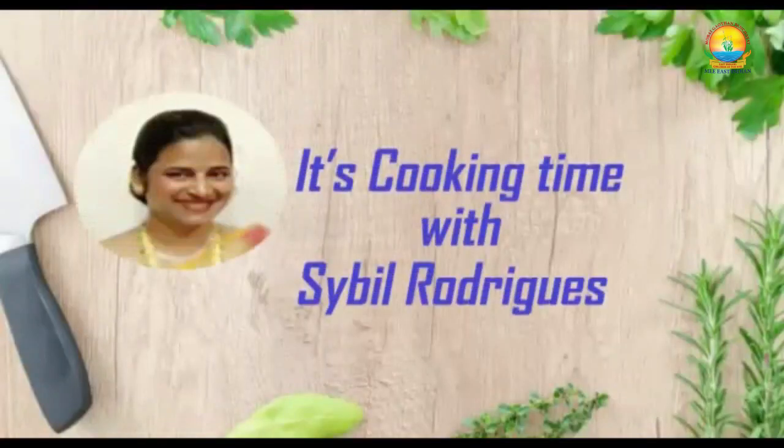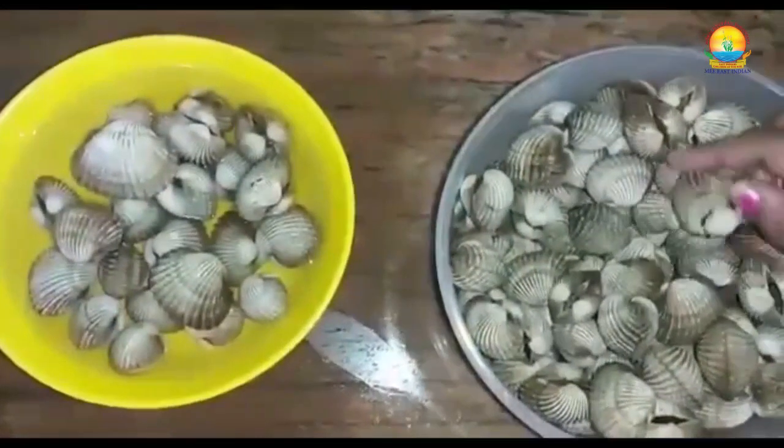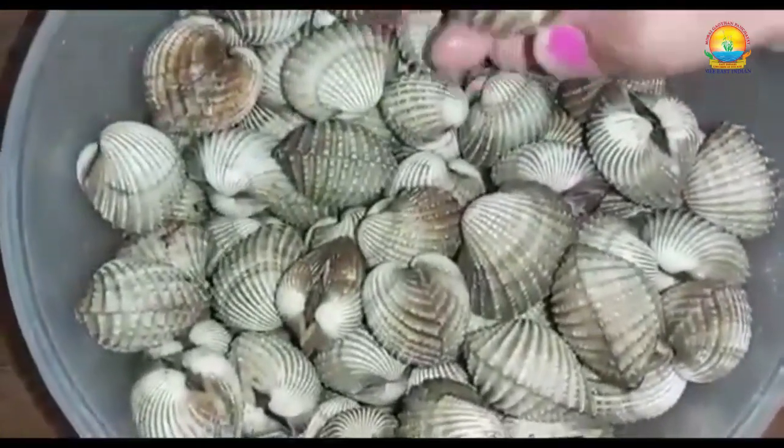Hello again to me, East Indian YouTube channel. Today I will be sharing with you the recipe of clams — how to make Sarpatila of clams. Now these are the clams; we East Indians call these Karabawala Khoba or Katwala Khoba.